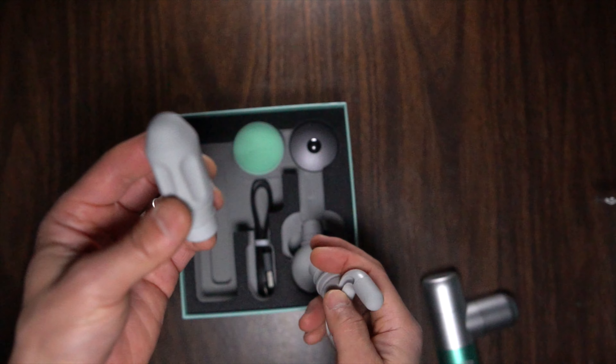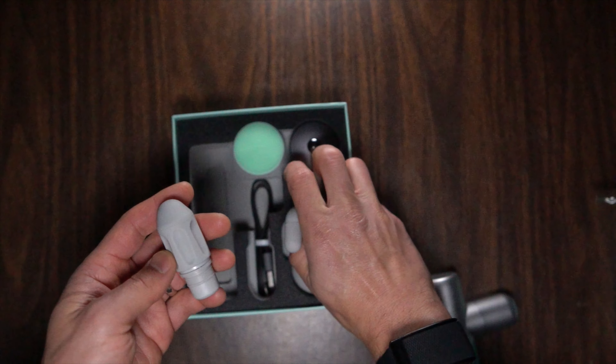Then there's the bullet attachment, which I typically like — but on this one I don't like it because it's soft. It's not really doing the purpose of the bullet attachment that I normally like. Usually I like to jam it into my hip, but when this attachment is soft, it just doesn't seem to do as good a job. It's also smaller than other bullet attachments I've used, so that's something I don't like quite as much.